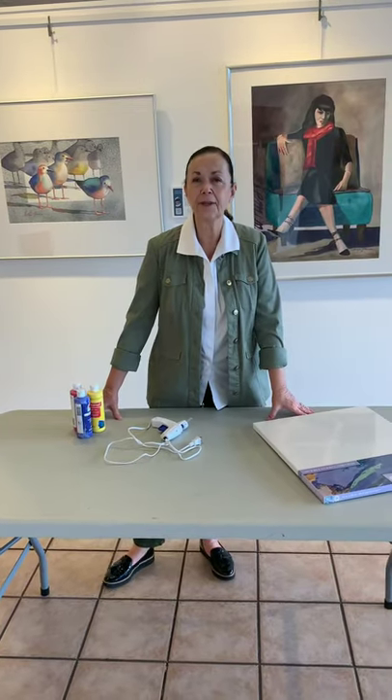We're going to create a three-dimensional piece of art, and if you're a beginner or if you're advanced, this workshop will be for you. Thanks! Join me!